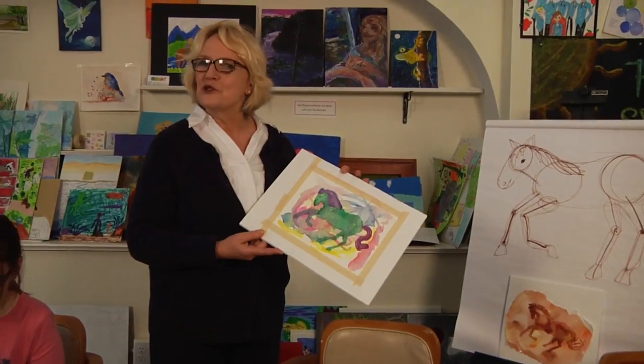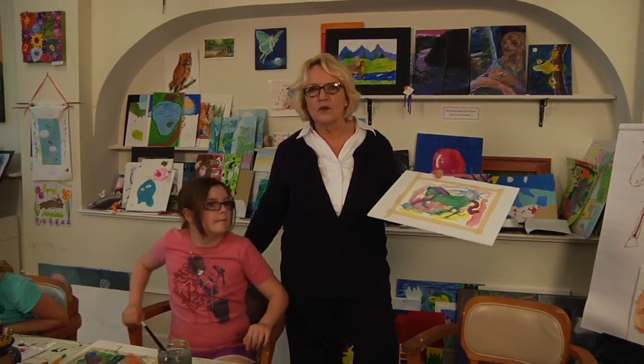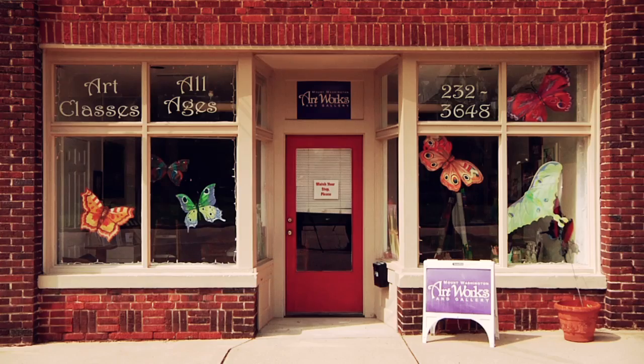Thank you for joining us today. Remember that we have classes year-round at Mount Washington Artworks, and the first class is free so you can just try it out and see how you like it. The classes run for eight weeks, but if you miss a week you're welcome to make it up. If you have any questions, you can call us at 232-3648. Thanks again, and happy painting.